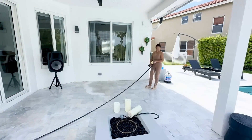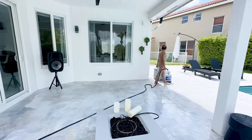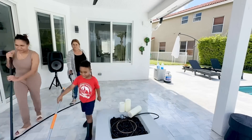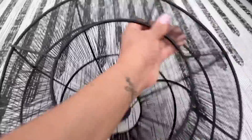My camera stopped recording and I didn't realize it, and by the time we were done cleaning and arranging the dining area, none of that footage was captured. But then we moved into decorating, so let's just decorate the spaces now — you guys are going to see how everything turned out.